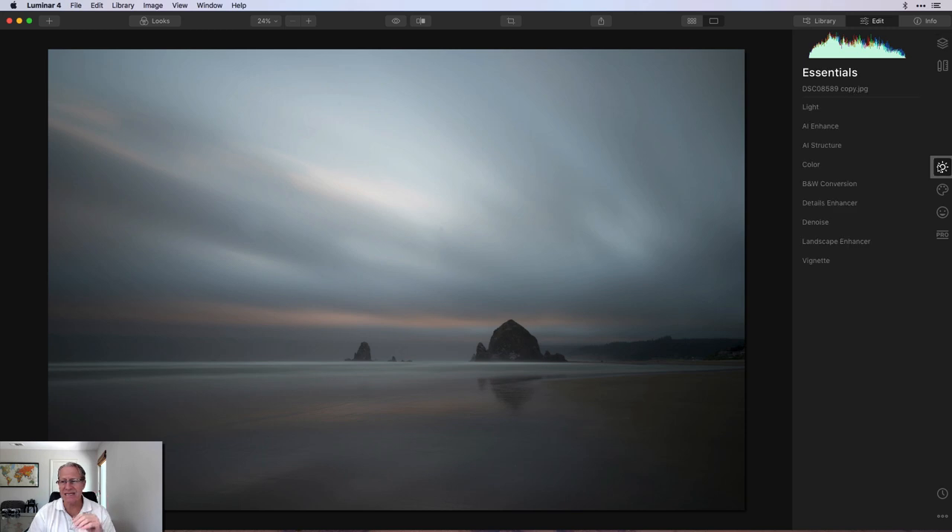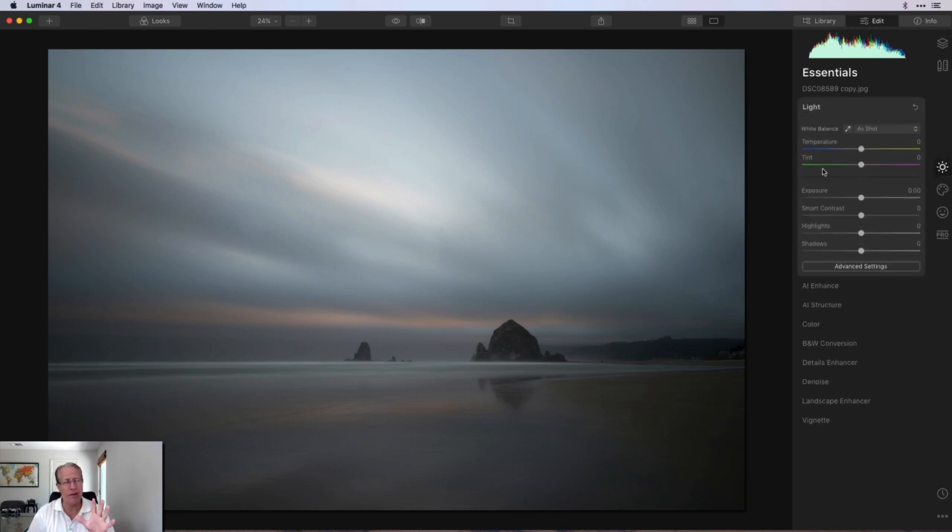Here's the base layer. The only thing I've done is straighten it. Usually what I'll do on the base layer is play around with light and sometimes AI enhance. Here I'm giving a little bit of contrast — going to about 33, 34 — and then taking the highlights down to about negative 50. A very simple, straightforward base layer adjustment. There's the before and the after. The light's fairly well balanced and I've got a little bit of contrast now, with the highlights under control.